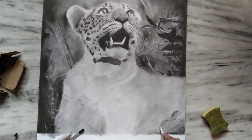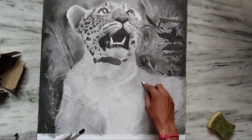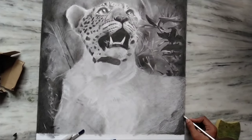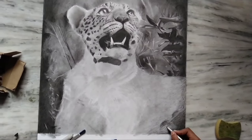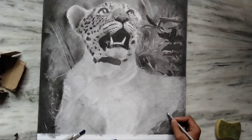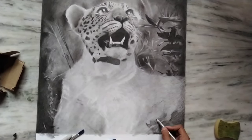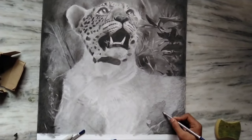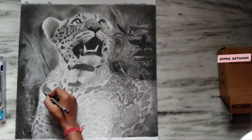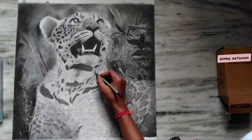Now for the darker spots, I used an 8B pencil, and a 9B pencil for the second layer. Now you can see that I have put a light shade in the background and now I am doing the darker shades on top.